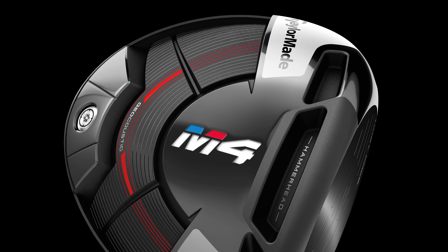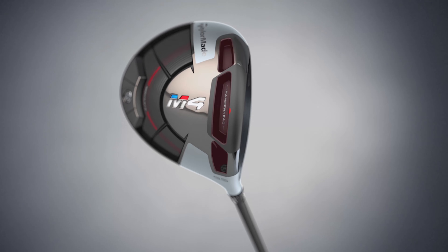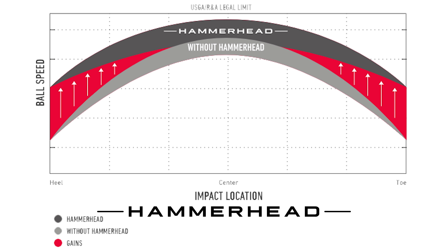On top of that, we've got new hammerhead technology. This is designed to increase the sweet spot of the driver, add more ball speed, and drop unwanted spin. It dropped the CG and brought it back so the inertia is higher for stability. With that usually comes a higher launch and higher spin, but we want high launch, low spin. The hammerhead slot allows us to do that. It also enabled us to make the face much thinner, and by making the face thinner it flexes more, increasing what we call the sweet spot, so you get more ball speed on off-center shots.